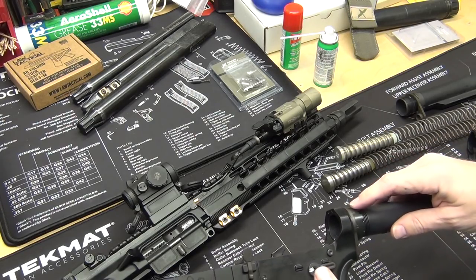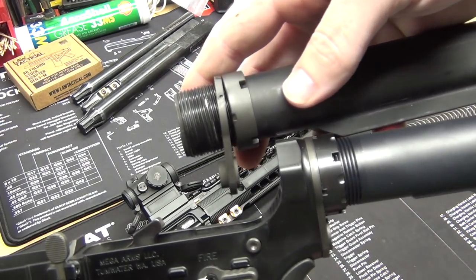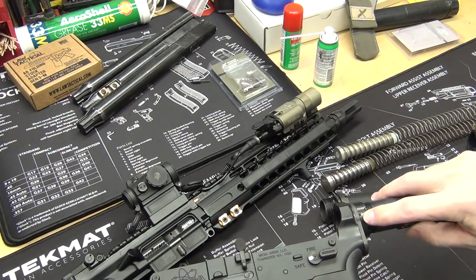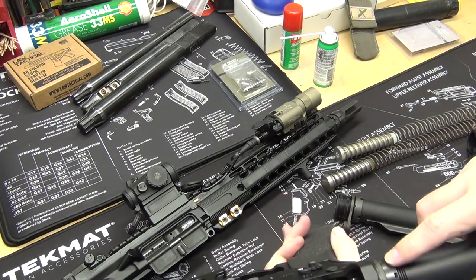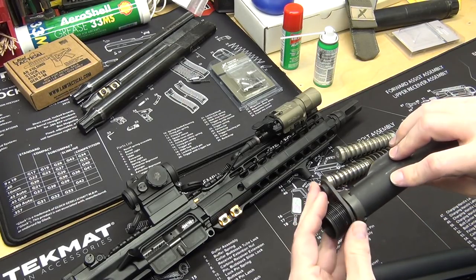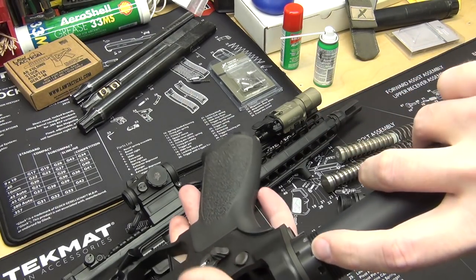I don't care what you use — blue Loctite, nail polish, whatever — just stake your castle nut. What this adds as a benefit: compared to the mil-spec castle nut, the small notch that would normally get staked has a steeper angle on the Four Controls one, which allows for a more secure stake job. Also, these small notches where the stakes go are spaced closer together — on the regular one they're so spaced out you can only get two, sometimes only one, but this one is spaced so well that you could actually stake it in three locations.